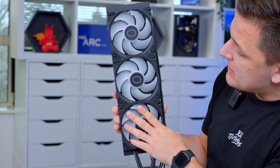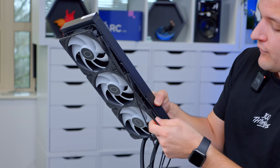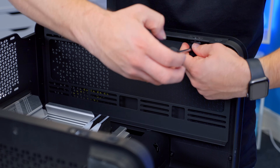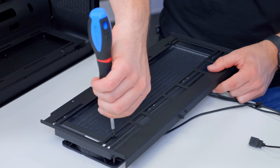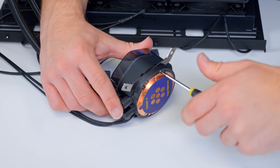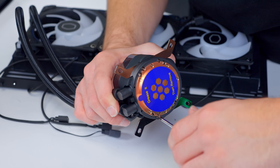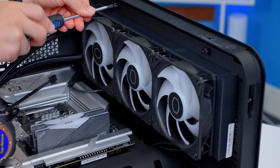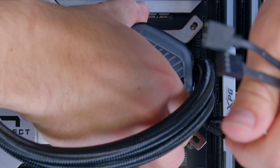Three 120mm ARGB fans are included here with nice braided cables for both the RGB and fan connections. As far as positioning goes, I'm going to pop the radiator in an exhaust configuration on the top of the case. We just need to make sure there's enough air flowing around the system to keep everything cool. Once the radiator has been screwed into the top of the case, it's then a simple task of securing the water block down with the included thermal paste.